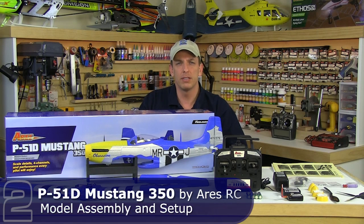Hi everybody, Kurt with Two Brothers Hobby, and we're here today with Ares RC's latest offering, the P51D Mustang 350.